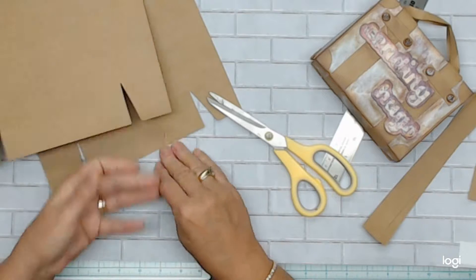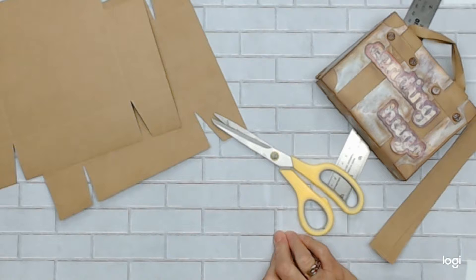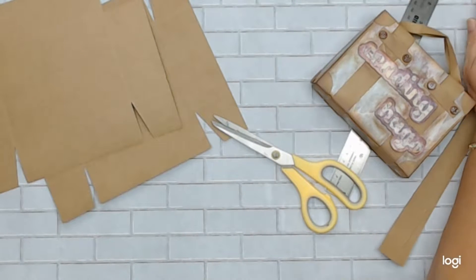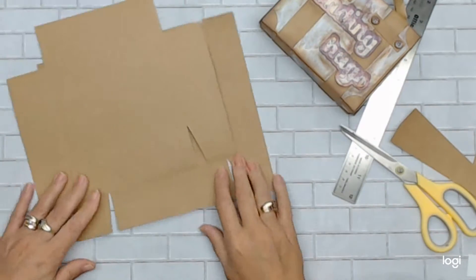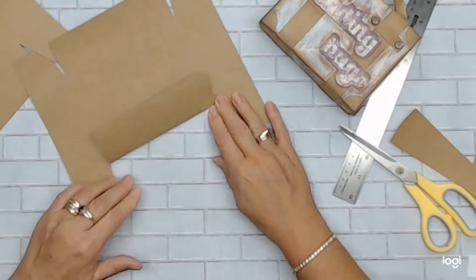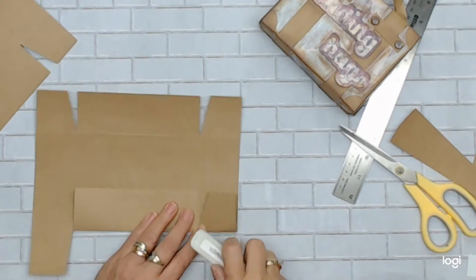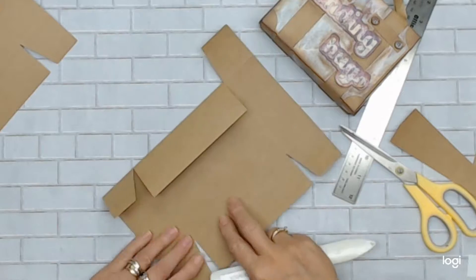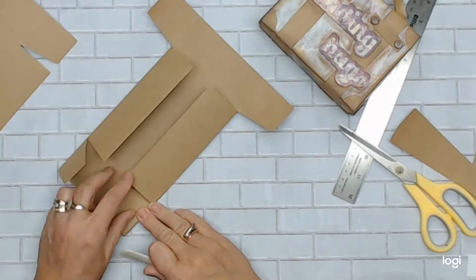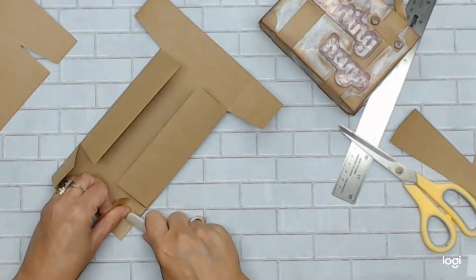Now I'm ready for burnishing. I'm going to take my bone folder - whichever bone folder you have - and just burnish your score lines so they'll be nice and flat. It's just so much easier when you get to assemble everything when everything is nice and even.